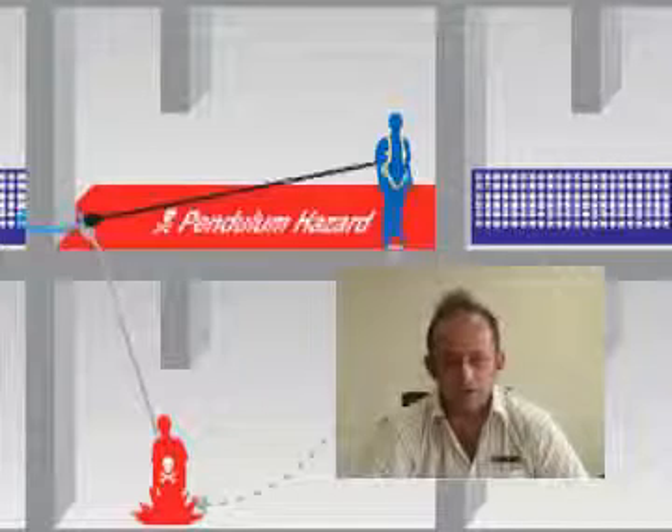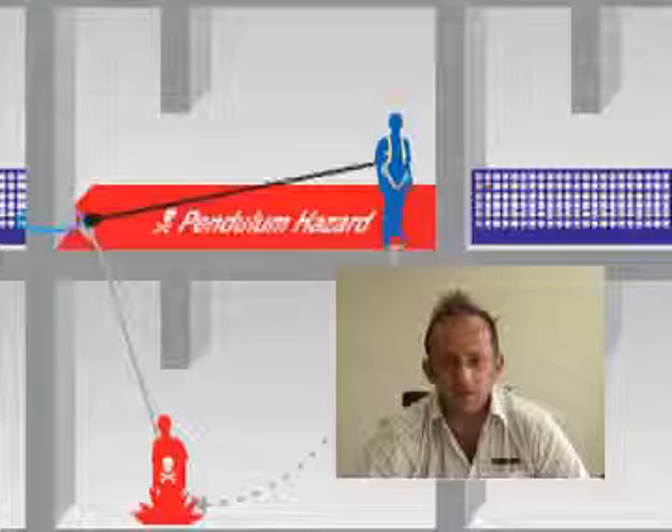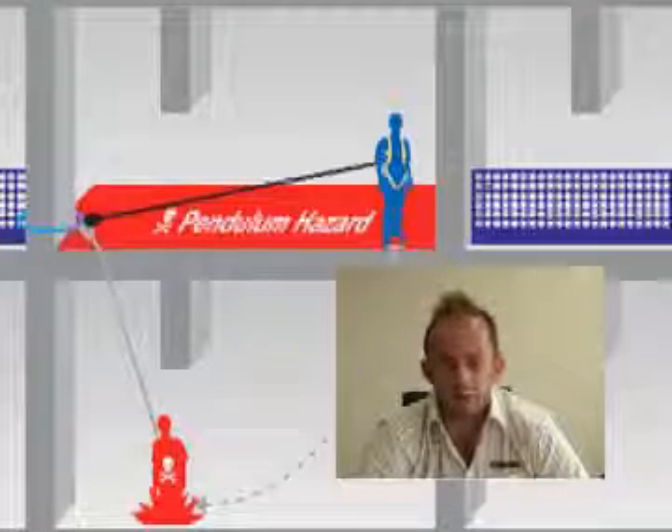On this diagram, you'll see that the guy's gone to work with his inertia wheel — he's gone to the front column and attached his inertia wheel at the front. Working like this means that you cannot come past mid-span because of the pendulum effect if he falls.